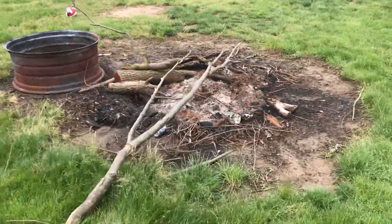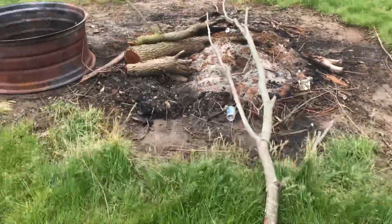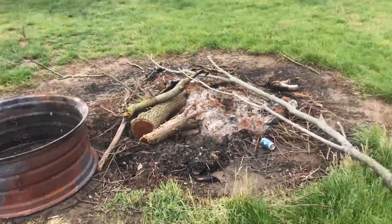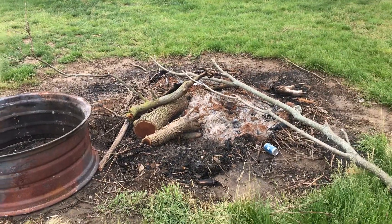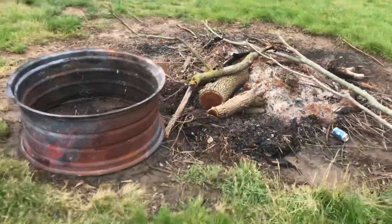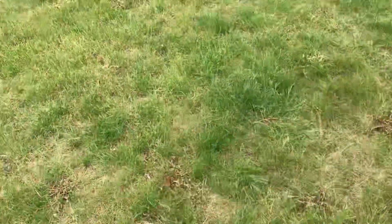I'm planning on cleaning this up and getting all this wood burned up. I'm going to take railroad ties and make a stop-sign shape all the way around this area, fill it with some decorative gravel, and then put the fire ring on top of it. That'll give us a spot to sit out back when we're having fires so we don't have to worry about the mud.